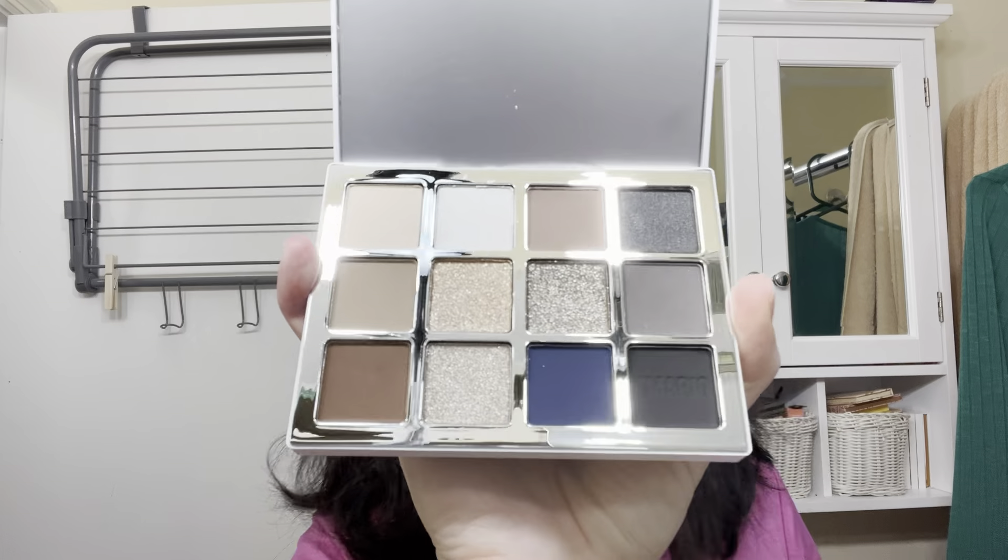We are going to be using the Makeup by Mario Ethereal Palette and just do makeup for today. We're going to figure out a starting point and go over my entire eye with this purse color. The shades are listed on the back.